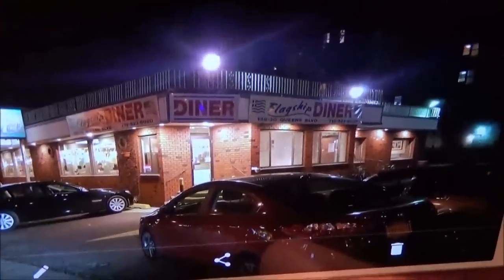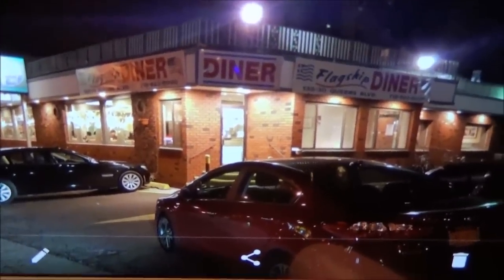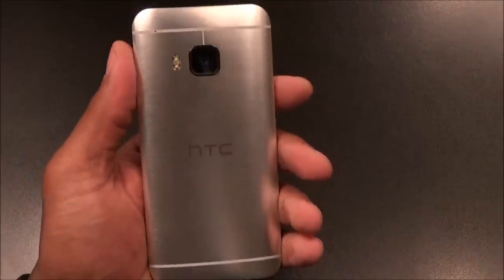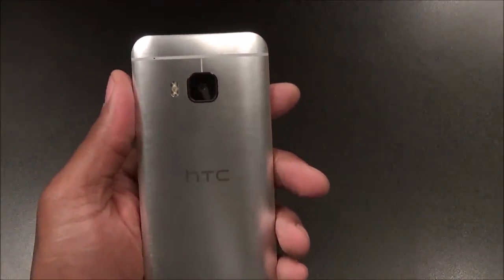Here's a picture I took at the Flagship Diner — this is with the M9 at night time, and this is the same picture with the Galaxy S6. Now if you can see both of them: with the S6 you can see the bricks on the diner, everything is a lot more clear. With the M9 it's a lot more dark and dull, you're getting a lot more glare from the lights. The camera when taking pictures at night is just not up to par with phones like the S6, the G3, the Nexus, and the iPhone.